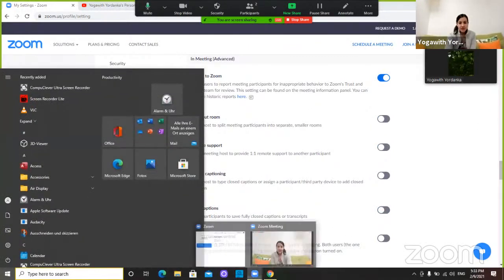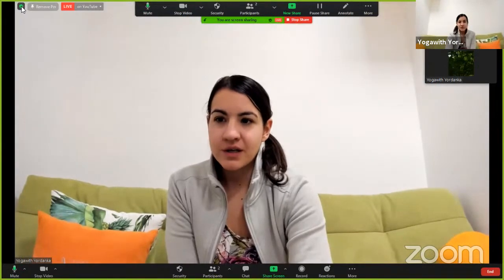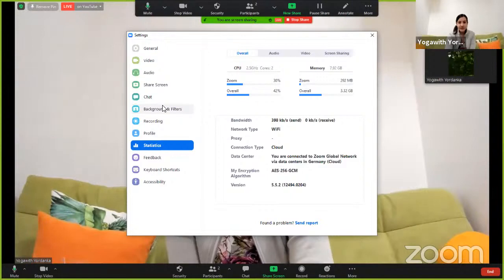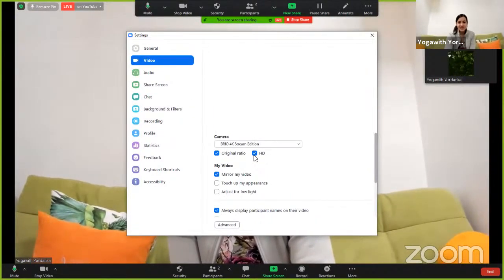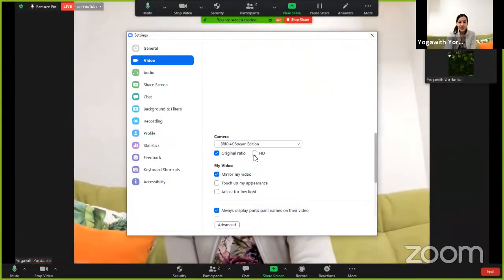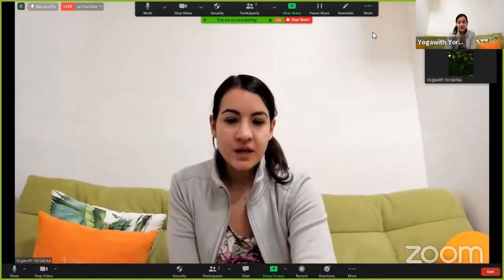You also have to enable it from the Profile Settings — it looks the same way in Meetings > Advanced, and you need to find that same option there. And from the Zoom app on your desktop, you also need to find and enable HD. So three times you have to enable HD — there it is. At the moment nothing is going to change until you stop screen sharing.